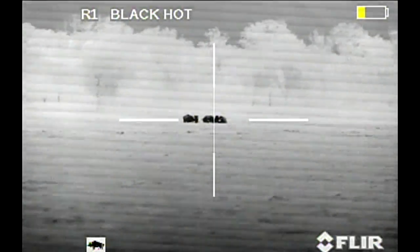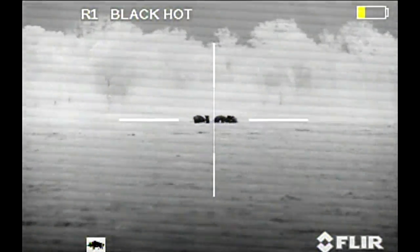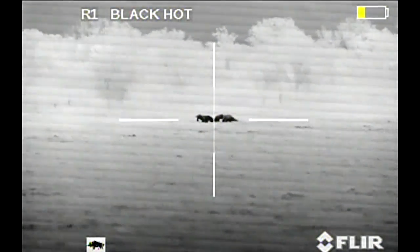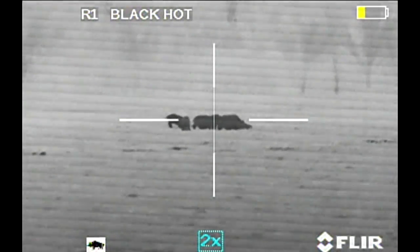Another sounder of hogs actually came out while I was standing here trying to fix this malfunction. And I had time to walk back to my truck about five to six hundred yards, grab the LWRC rifle, and come back and kill four more hogs. And there they are — they just milled around. They never left.